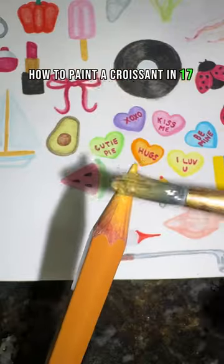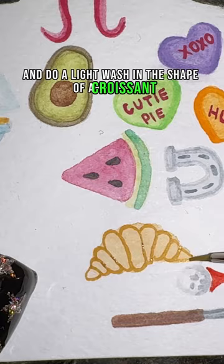How to draw a croissant in 17 seconds. First, you're going to take your tan and do a light wash in the shape of a croissant. Now you're going to outline all your rolls and add some lines for texture.